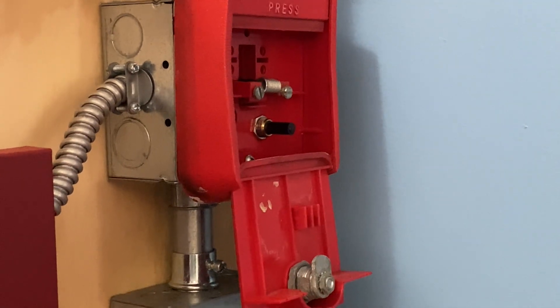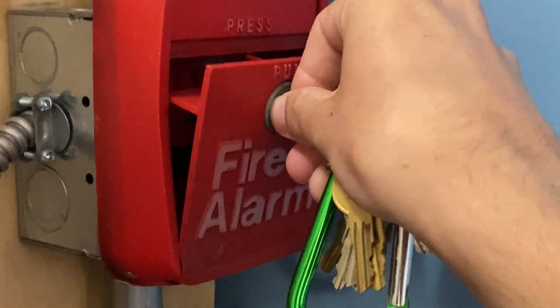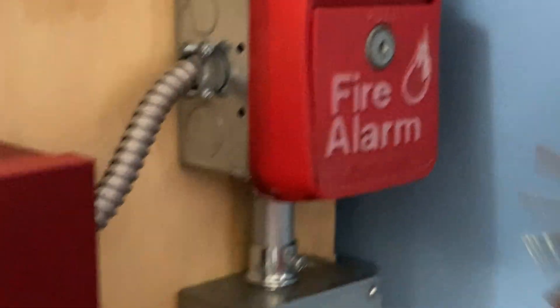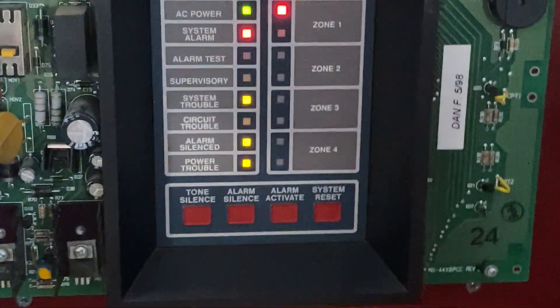I'm going to go ahead and reset this pull station. I'm going to lift this back up, insert my key, turn it, and push it back into place just like that — lock it back up. Now I'm going to go into the main fire alarm control panel and hit system reset.